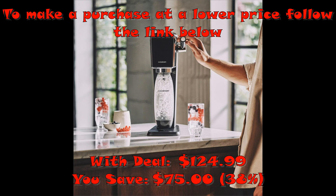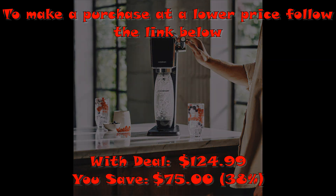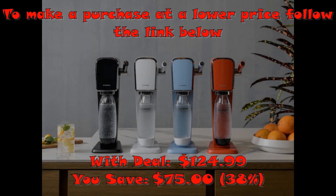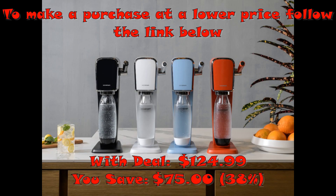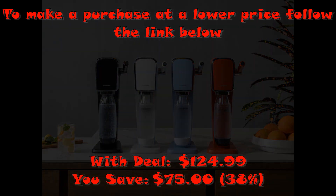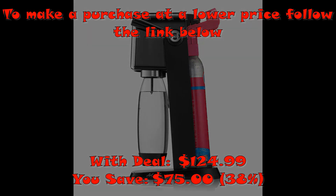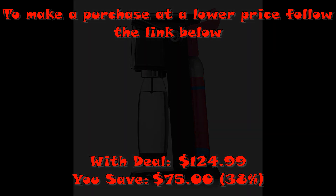Add a burst of excitement to your water today. The new SodaStream Art sparkling water maker celebrates the art of making your own fresh sparkling beverages at home. With a push of the lever, turn flat water into fresh sparkling water and customize it to your liking. The Art features a retro-looking design along with a unique carbonating lever — manual carbonation, no batteries required. One SodaStream reusable carbonating bottle can save thousands of single-use plastic bottles. Always fizz water before adding any flavor.